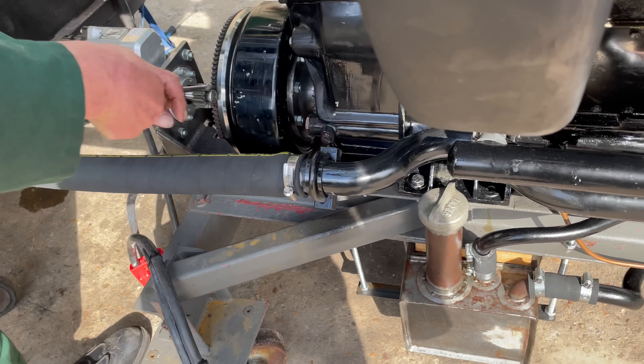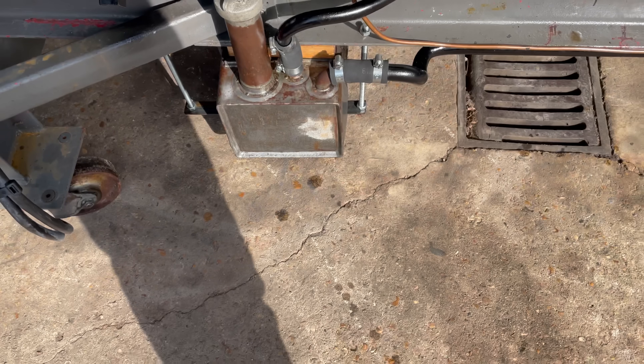Is it stuck on? It'll probably come out when we air start it.